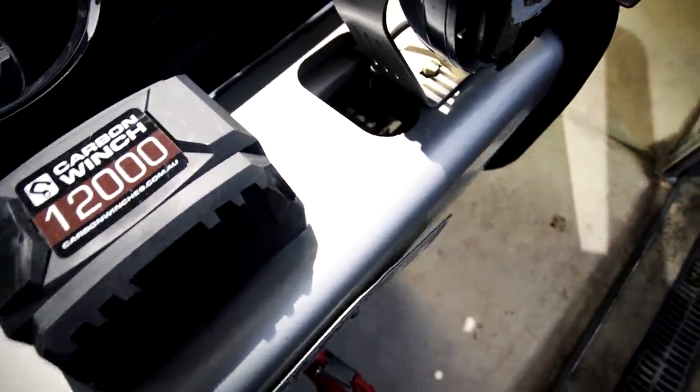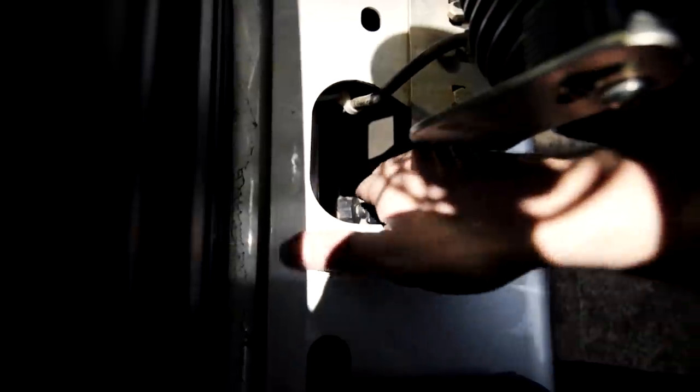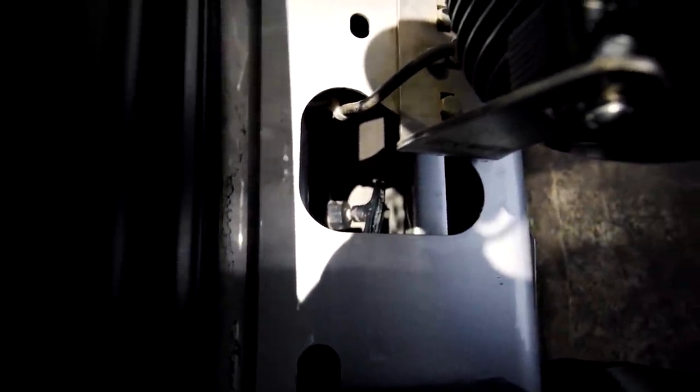One little thing I'm not a fan of: that's the clutch control for the brake side of it. When engaged, I have to turn it a certain way, but it doesn't quite turn all the way around because it hits the body of the bull bar. No matter which way I turned it, I could not get it to clear the bull bar. But it's just enough to make it free spool, so it's not perfect but it's enough.